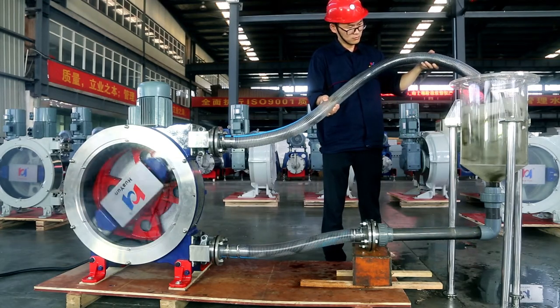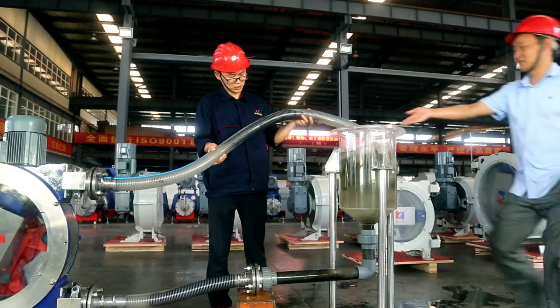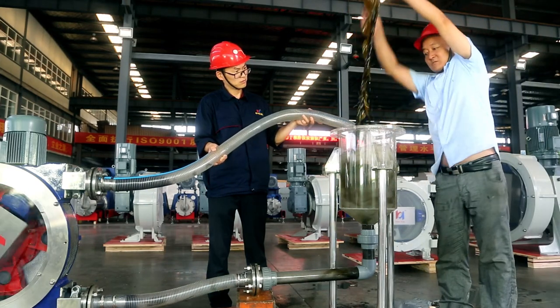These kelp are all about 1.5 meters and have not been cut. Our experimenter is picking up the kelp from the outlet of the hose pump by hand. The high integrity of the kelp coming out from the Huayun hose pump is enough to show that